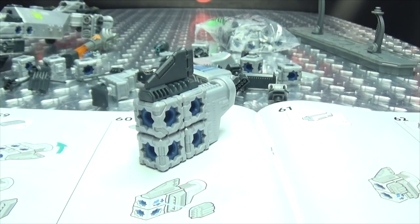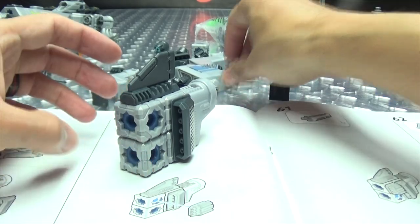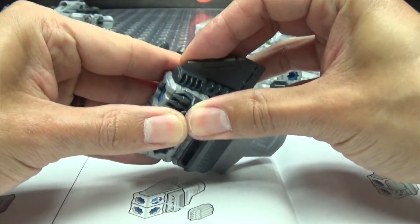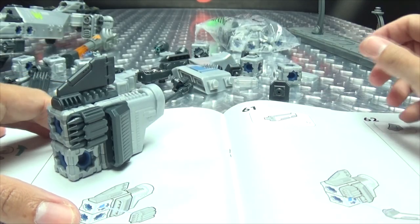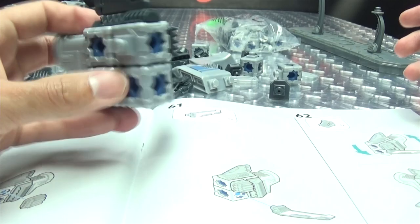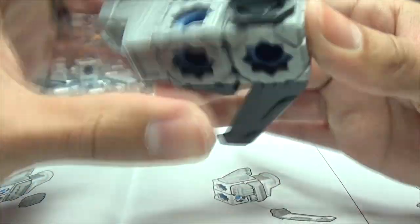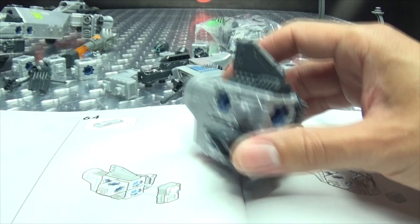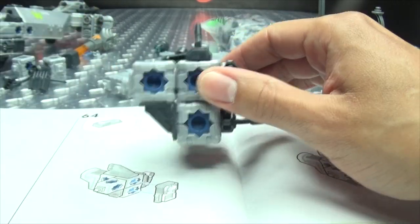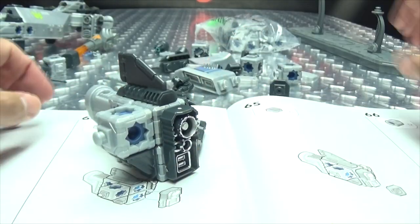Now we're moving along — turning this around, we have a long venti thing. And then we have some more missiles — look at all the missiles, tons of missiles! And we get a little wing — some nice silver. Boom, how are they! Now on this side, we are doing the venti thing. We have a lot of venti things — that is the technical term, 'venti things,' in case you did not know. Make sure you have all your venti things in place. And now we're using these bits — getting some more nice silver.